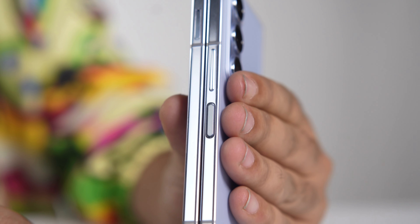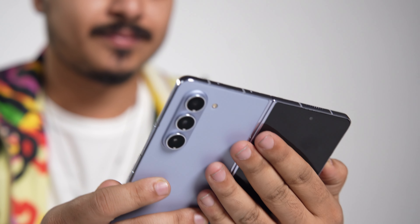So guys, this was the first look review of the phone. I'm going to be using it, so stay tuned on my socials because I'll be making a lot more Fold 5-related content in the coming times. Don't forget to hit the like and subscribe button!